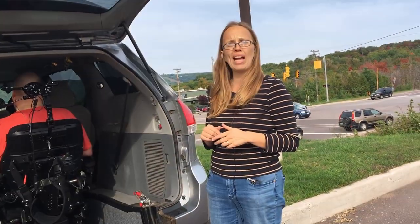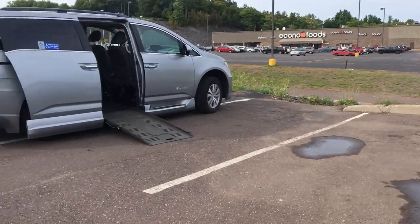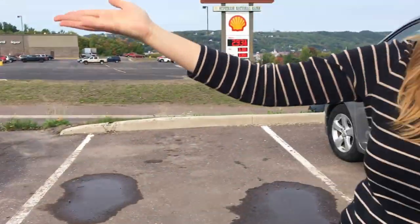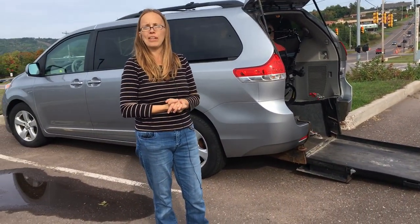The other advantage of the rear entry van is that we can park anywhere if there's no handicap parking. We don't need the side entry space or an empty space to get eight feet of clearance. We can park anywhere — except parallel parking in a downtown area can be tricky.